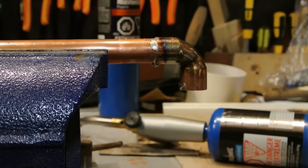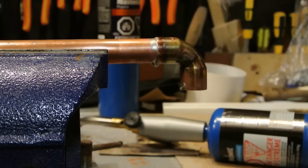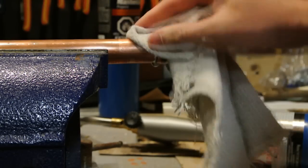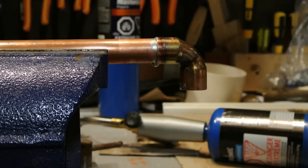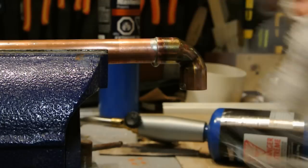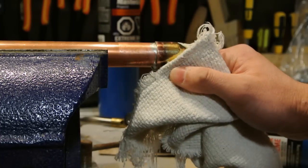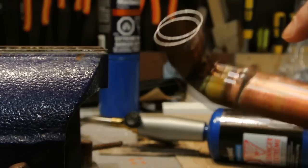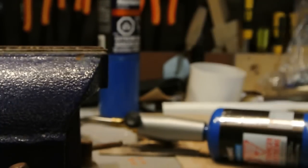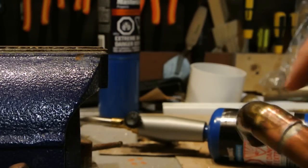After you've let the joint set — it only takes a few seconds to cool and harden — take a wet rag and give it a quick wipe all the way around to remove the flux. The reason you do that is flux can cause the copper to corrode a little bit, which is why some joints develop a bit of green around them. I like to wipe it off to prevent corrosion. You can see the solder is nice and strong all the way around. There's a small blob at the bottom where I applied a bit too much, but with a flashlight you can actually see solder all the way to the end of the joint — that tells me it's a good solder joint.